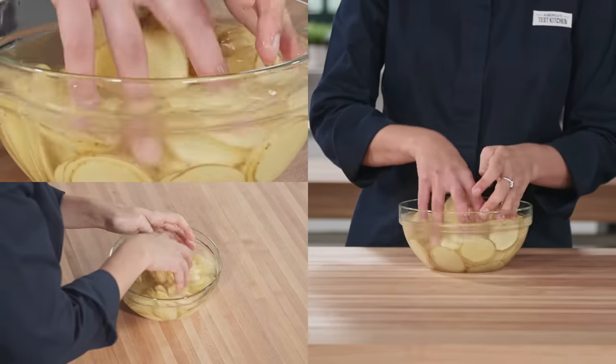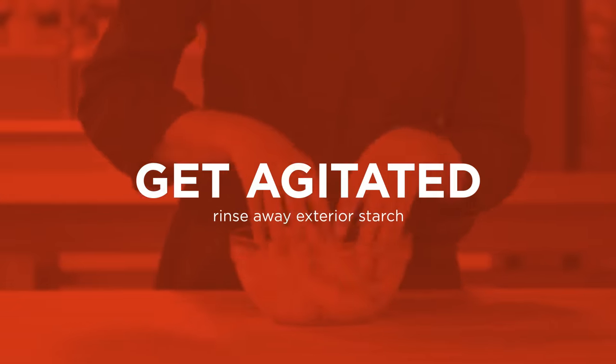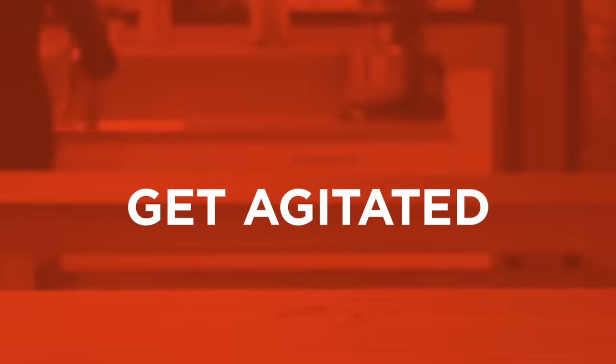Now, gently agitate the slices in the water. Drain the potatoes and repeat the process until the water in the bowl no longer turns cloudy, about 5 rinses.